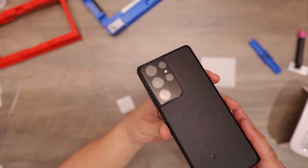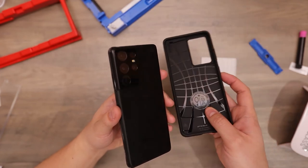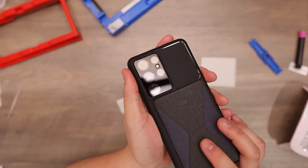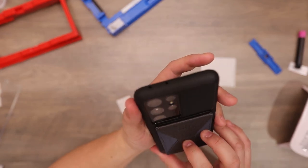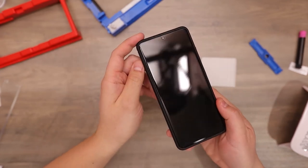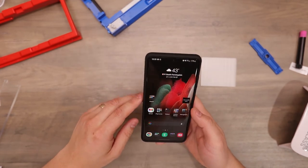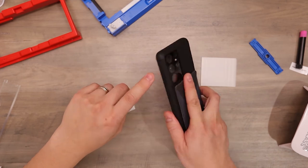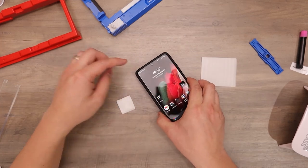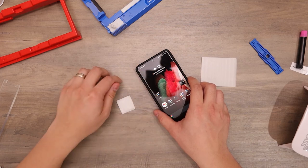And there you go — tempered glass for the camera. And to fit it onto a case — there you go, fits within the case, it's not lifting. So this is the Whitestone Dome tempered glass for the Samsung S21 and the tempered glass for the camera. We'll leave a link in the description to where you can purchase this. If you have any questions, leave a comment down below, like this video, subscribe, give this video a thumbs up. Until next time, see ya.